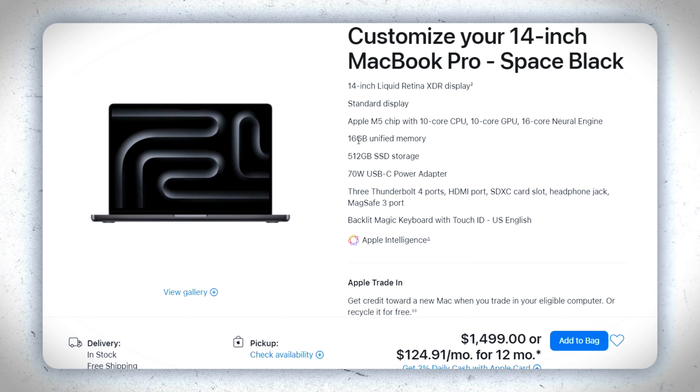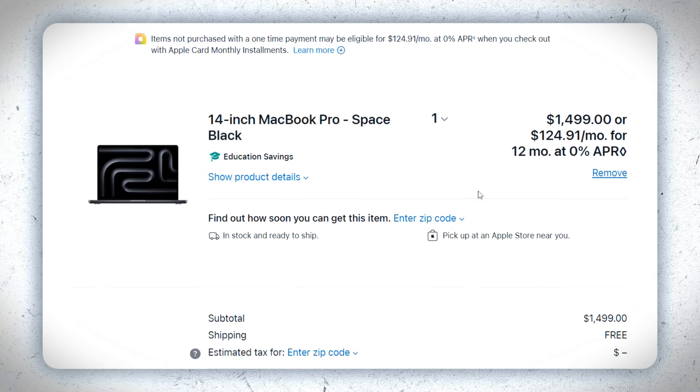I kept maxing out the carry-on weight limit whenever I was flying, and I kept having to pay extra for baggage. So this year I went the complete opposite route — what if I got Apple's most basic MacBook Pro, the base M5 chip? Will it be enough, or do we need to wait for the Pro and Max chips next year? Let's find out.